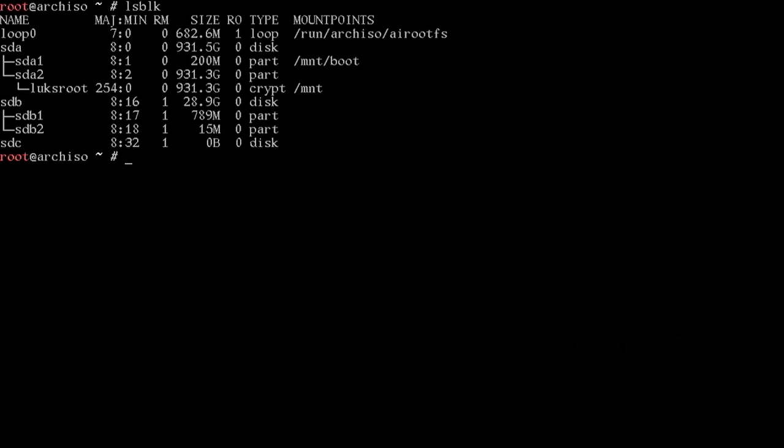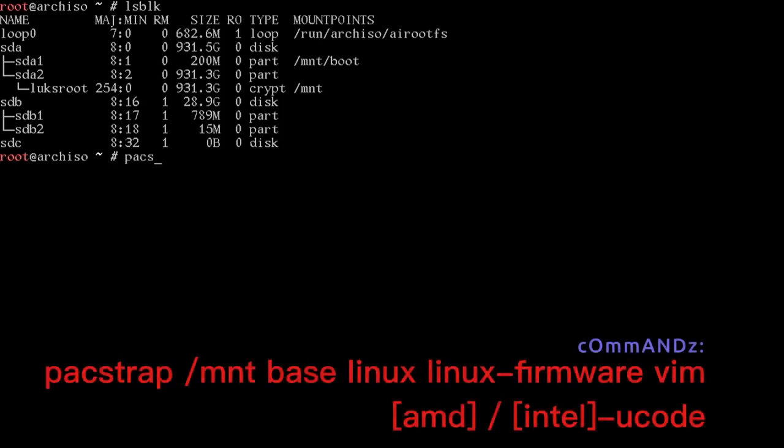Before we chroot in, we run pacstrap. Pacstrap installs packages onto our mounted root at /mnt. We'll run: pacstrap /mnt base linux linux-firmware vim and either amd-ucode or intel-ucode depending on your CPU. Let that run.